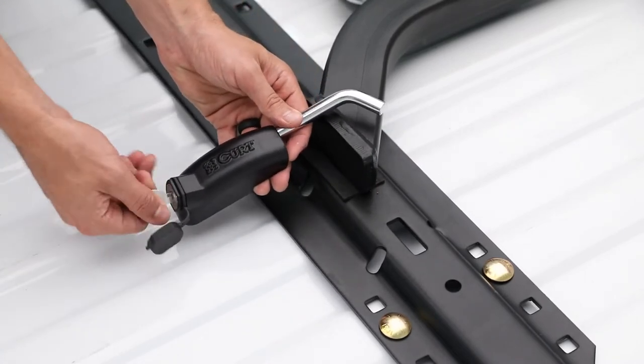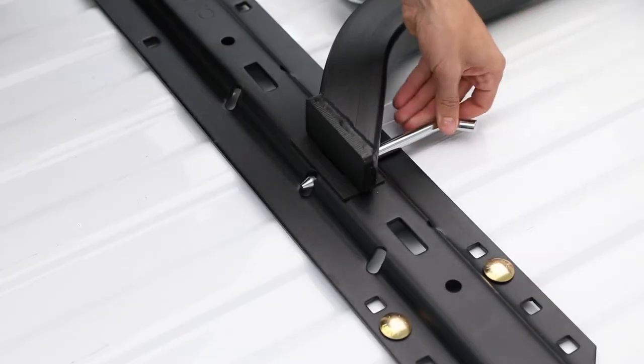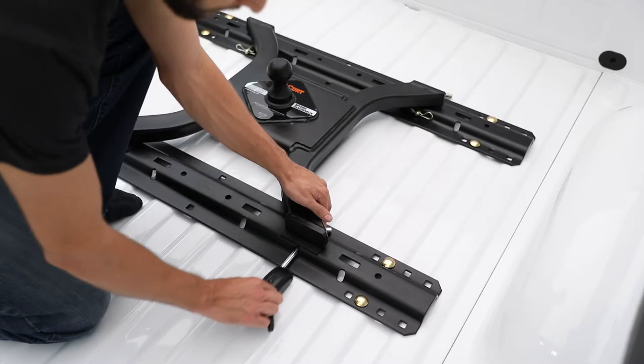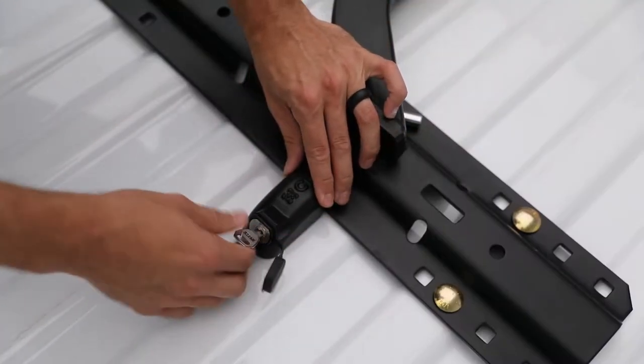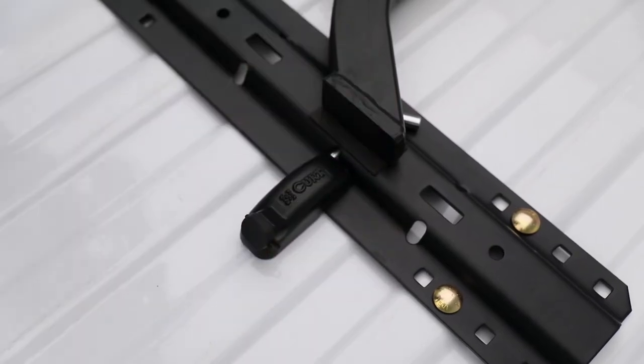With an easy to operate 1/8th turn activation, just insert the pin through the base rail and the hitch. Then, place the lock over the opposite end of the pin, turn the key, and flip up the weather-resistant dust cap to prevent internal corrosion.